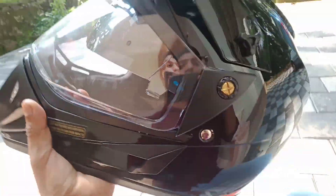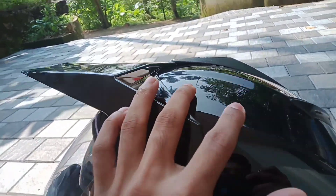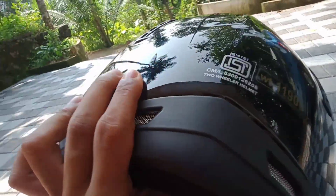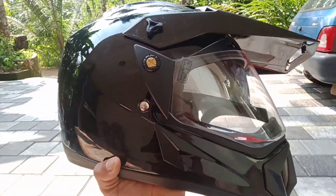This is the double visor. This is the quality of the sponge. This is the clip. This is the quality of the helmet. This helmet is made in a painting. This light is 10 pakets. This helmet has its focus here. In this case, we don't need to wear anything. This is an off-roading helmet, an off-road type of helmet.